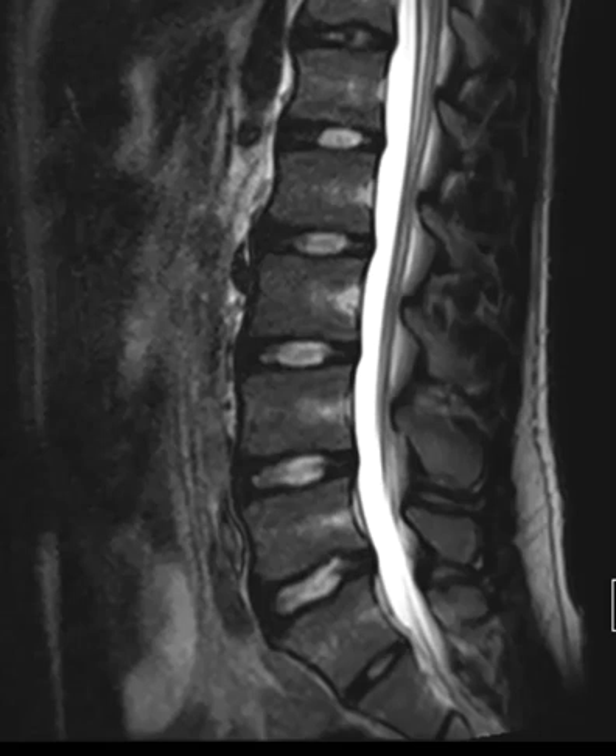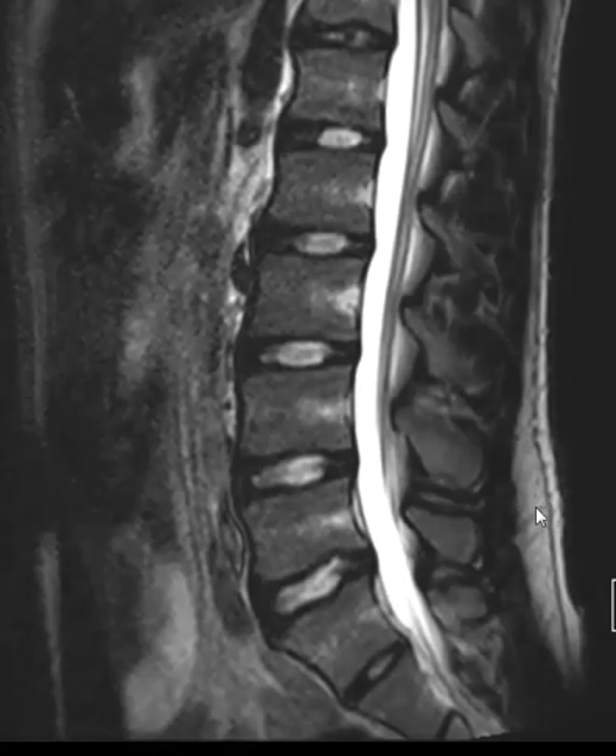Hello, this is Dr. Gay from First Sick MRI. This is a 17-year-old male who is an athlete with chronic back pain. This is an example of a stress fracture. These are not terribly uncommon and they're usually in younger people who do really strenuous things like rowers, sometimes football players, or people who do gymnastics.